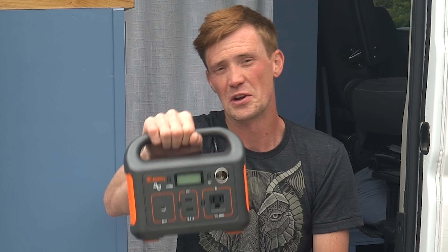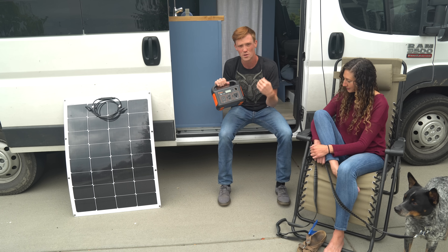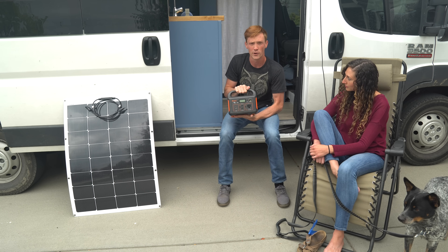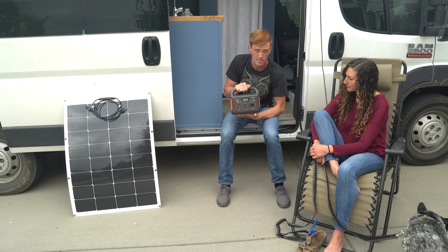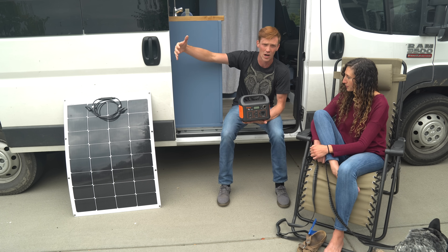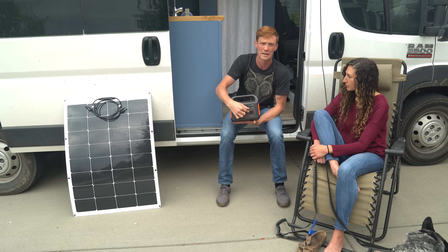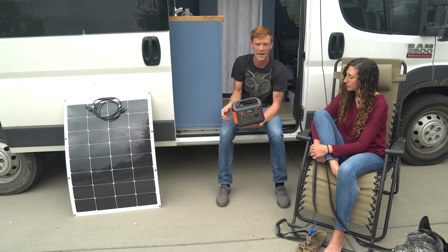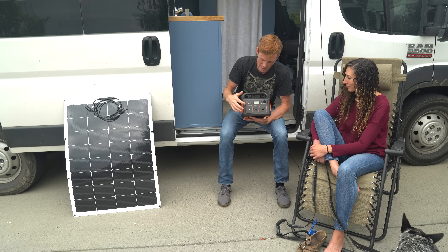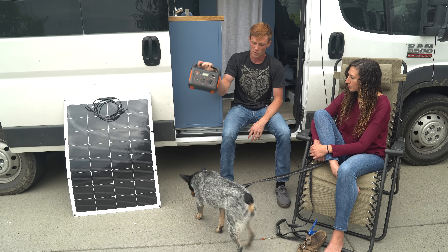Jackery is a similar but smaller company. Their unit has an input to charge via solar, AC outlet, or car lighter — plug in a couple solar panels and this could literally be your house battery. It's relatively small, so unless you're just running lights and charging phones or a laptop, you might want something bigger. That said, it can charge USB, cigarette lighters, and AC outlets — you could plug in a surge protector, run a TV and Xbox, all from this small portable battery inverter charger.